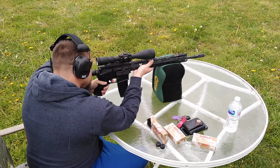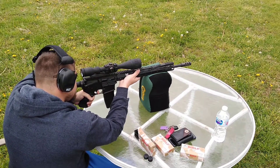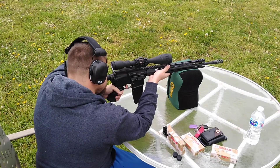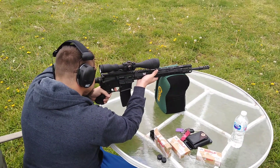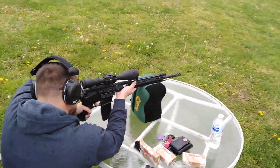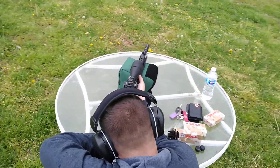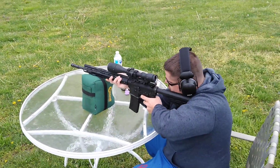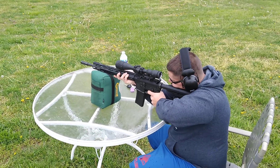Damn, that muzzle blast is really strong, even back here. It's giving me a new hairdo, let's put it that way. I think I'm going to come on the other side of you. As you can tell, Justin's a lefty.